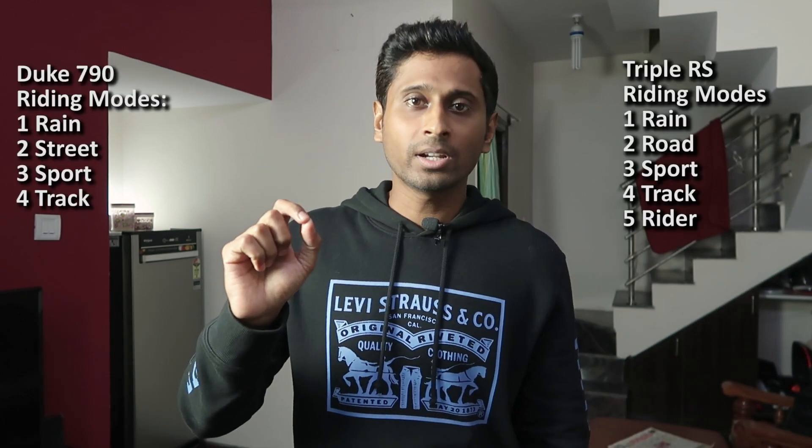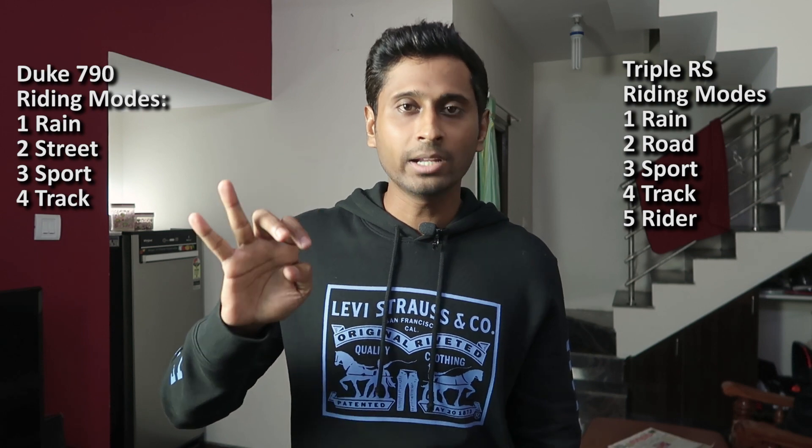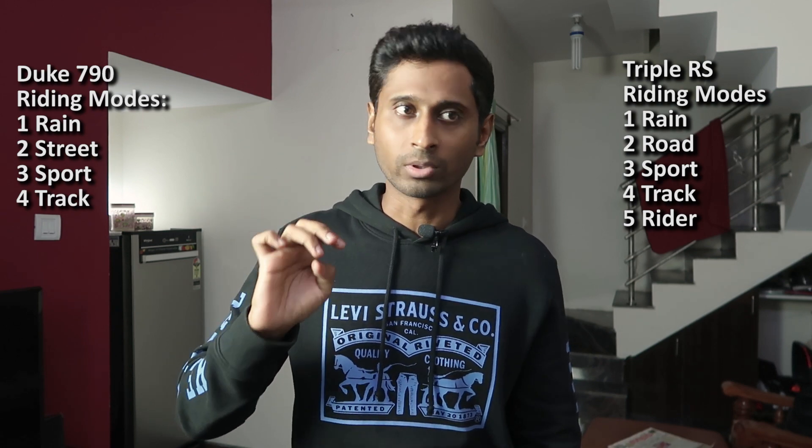Let me start about electronics. In Street Triple RS we get 5 riding modes: road mode, rain mode, sports mode, track mode, and probably a street mode. In Duke 790 we get 4 riding options: street mode, rain mode, track mode, and sports mode.